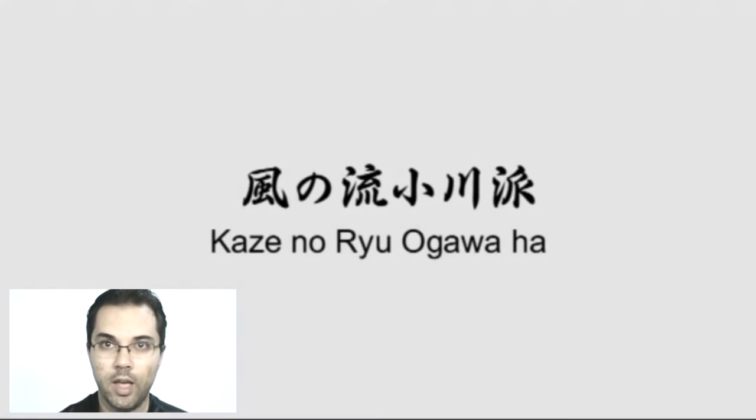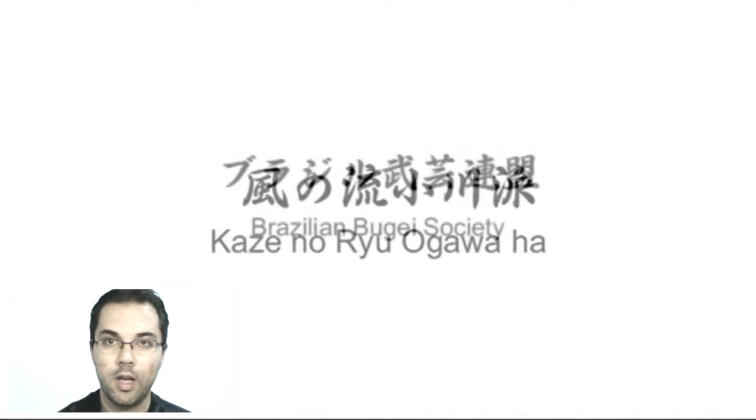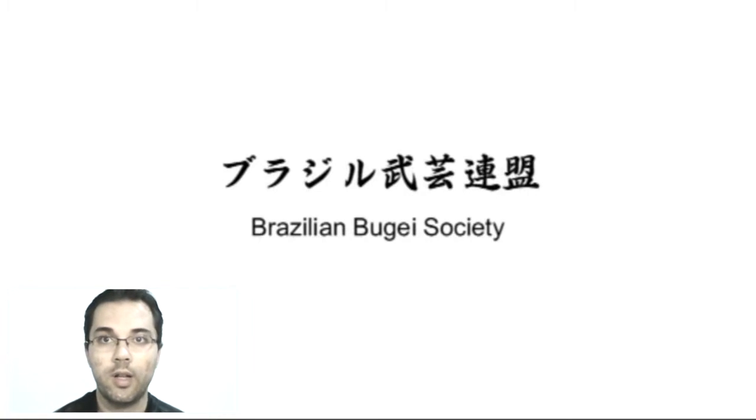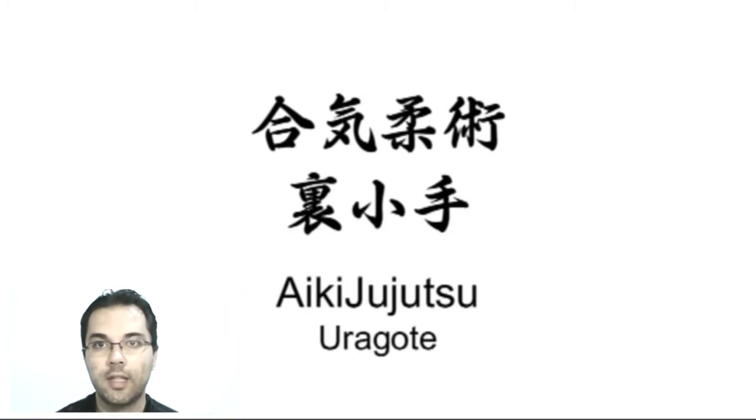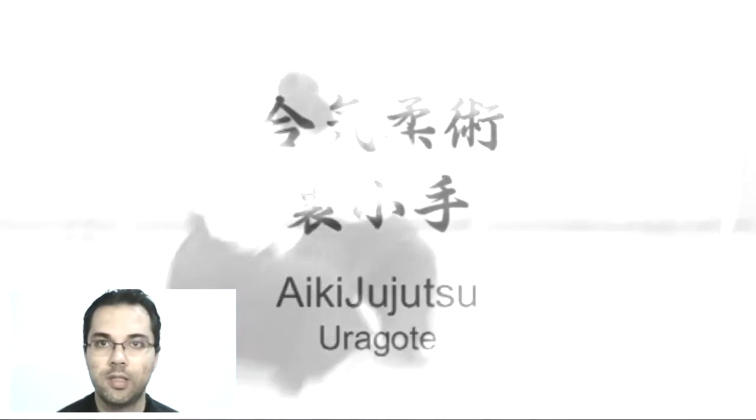Hello everyone! I am ZC João Paulo, and this week I bring to you a new video where I comment some impressions about videos and topics that I learned during my history inside the Bugei.